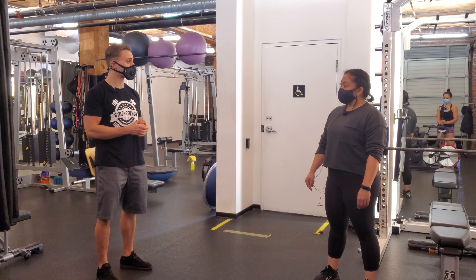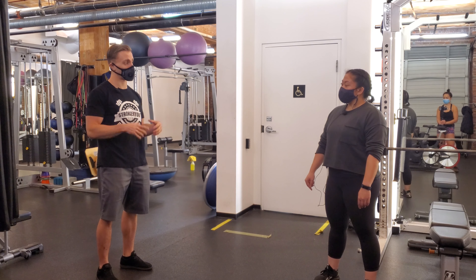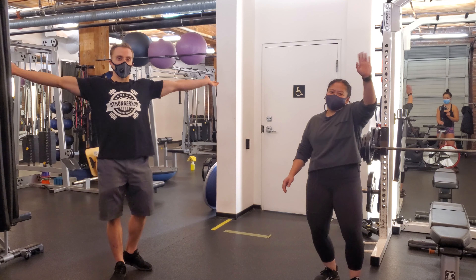Give those a shot on your heavy benches — see how that feels. Maybe it leads to some PRs, or at the very least it just leaves you feeling a little more comfortable with those heavy weights and just feeling more stable. Awesome. Thanks a lot. Thank you.